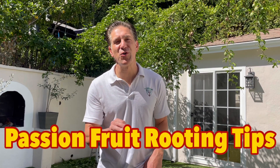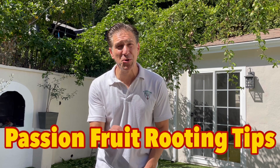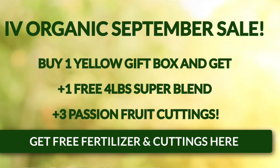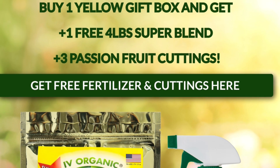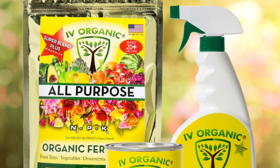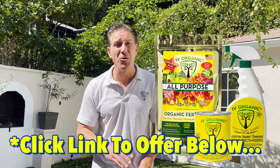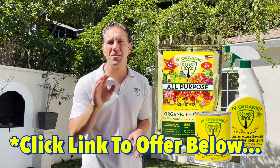This lesson is on passion fruit cutting tips — my top 10 tips to successfully root your passion fruit cuttings. This is Ivy Organics' second annual free passion fruit cutting giveaway, which starts on September 1st each year. We are including three free cuttings as well as an expired four-pound bag of our Super Blend fertilizer from our expired lot, included with every Yellow Trio gift box set purchase. I'm beginning today's lesson in the shade of our passion fruit vine canopy attached to our courtyard lighting system.